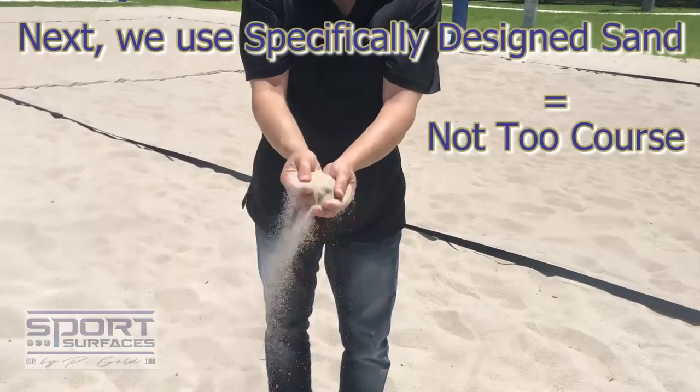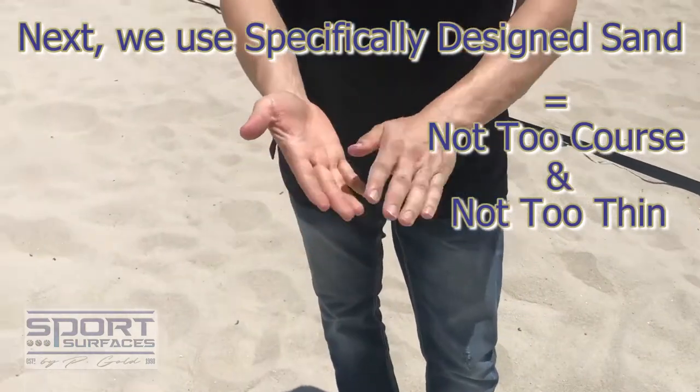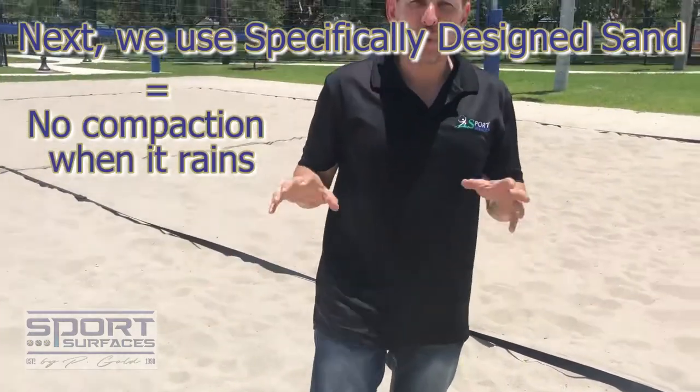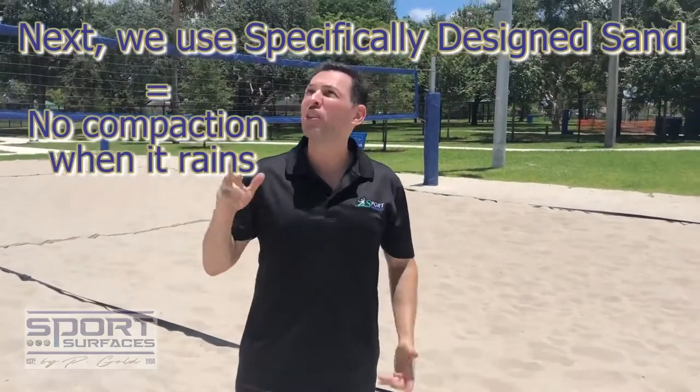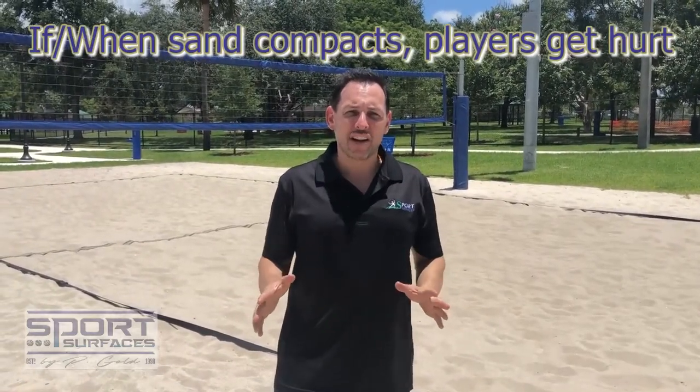The sand is not too coarse and not too fine. The importance of this sand is to ensure that it doesn't compact when it rains. This is a major problem because if the sand compacts, players are going to get hurt.